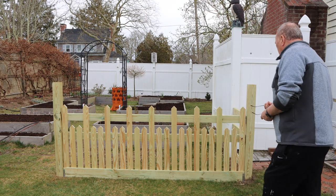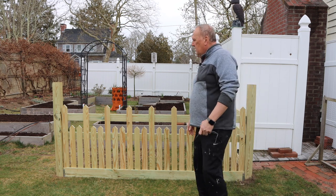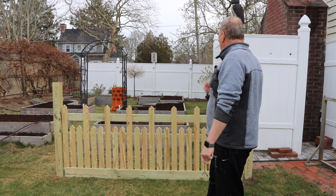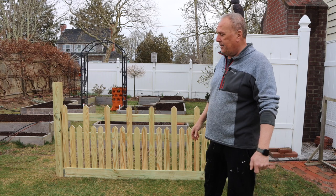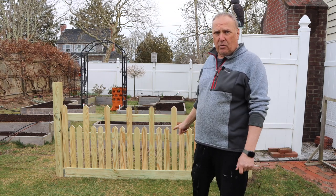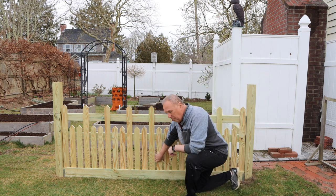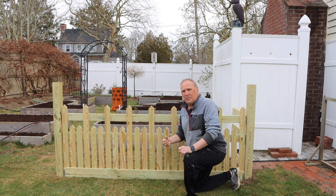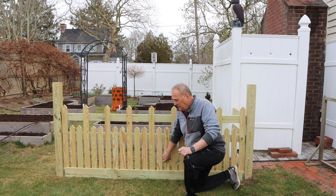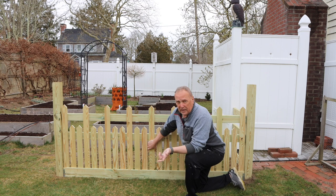So the first thing you're going to notice is that we chose this style of fence — essentially a more Victorian type of fence which goes with the house and everything else around here. One of the important design points when making a rabbit fence is that you cannot have any opening in the fence that is more than an inch wide, because the rabbits will get through it.